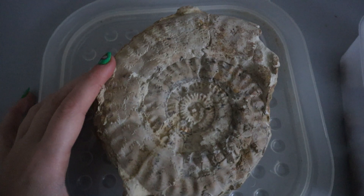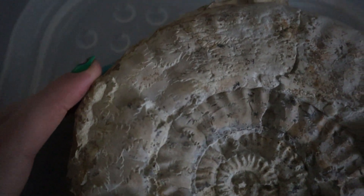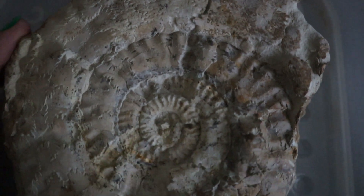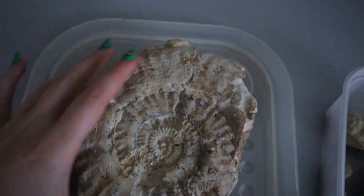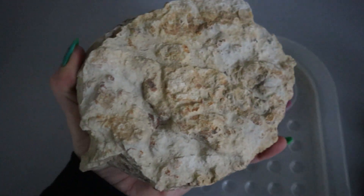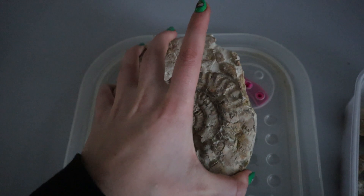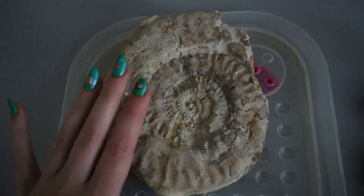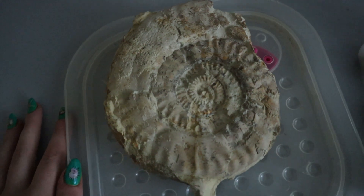This is what the ammonite looks like — I just wanted to give you guys a better view of it. You can see all those suture lines. It's got so much detail on it and you can also see the ribbing. It's just a really beautiful piece, and the back of it is just the matrix. So it's a really lovely specimen, and I think cleaned up with a bit of shine on it it's just going to be perfect — it's not going to need anything more than that.